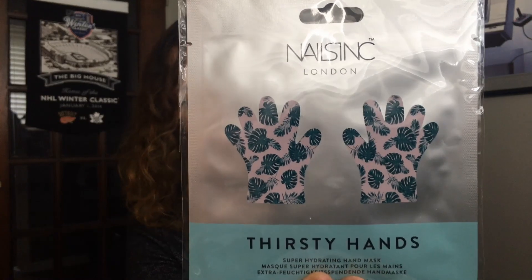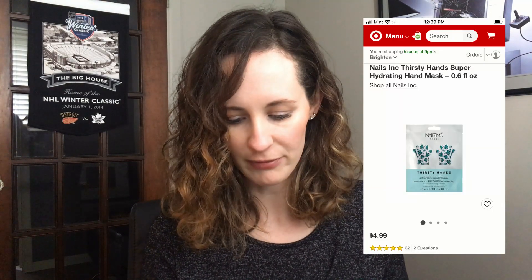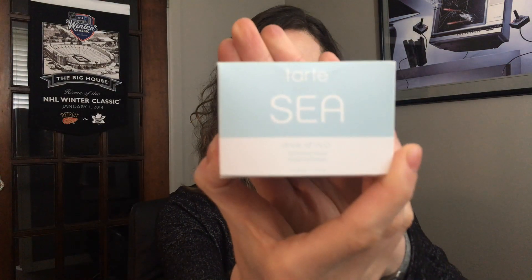The other item is the Thirsty Hands super hydrating hand mask gloves by Nail Inc London. There are two in the pack. I looked these up and they sell for about $4.99 a piece at Target, so that's pretty cool. I've never tried anything like this, and I actually have really dry hands right now, so I'll probably use these today.